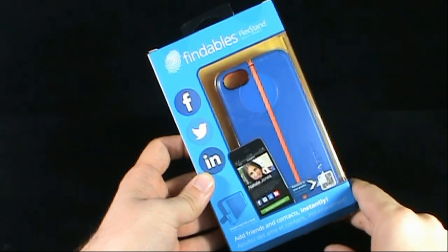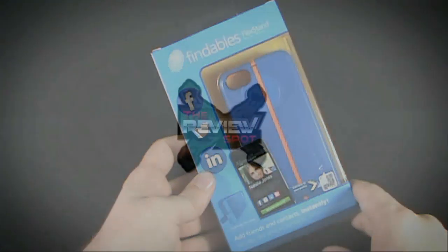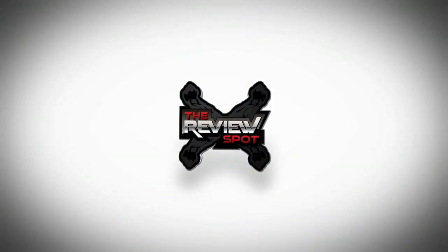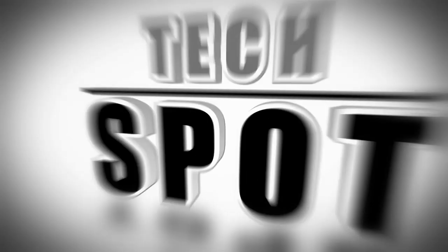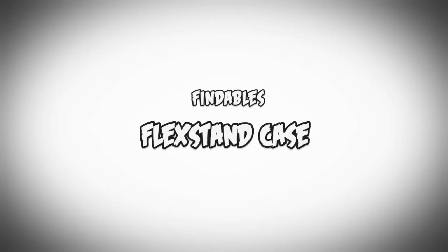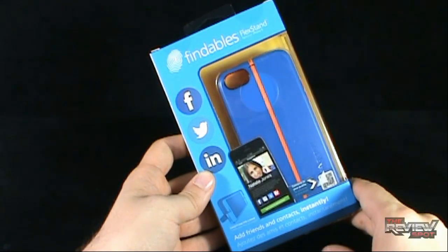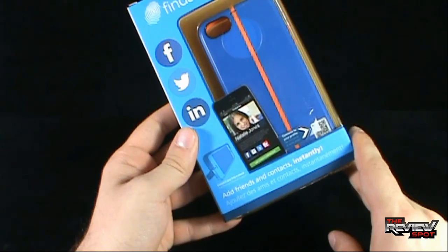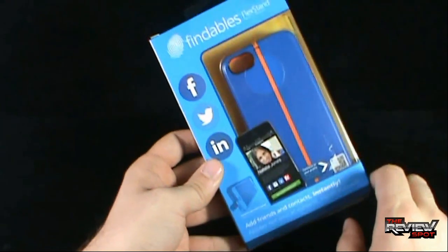On today's tech spot we'll be having a look at the Findables Flex Stand for the iPhone 5. It connects to your profile, you can add friends and contacts instantly, and also the case itself converts into a stand.